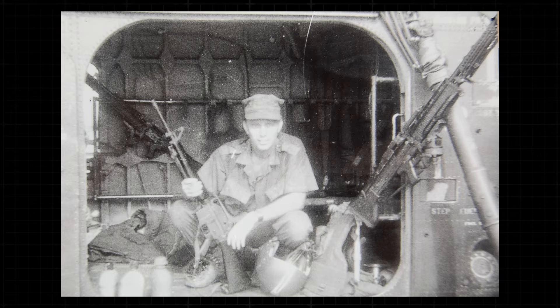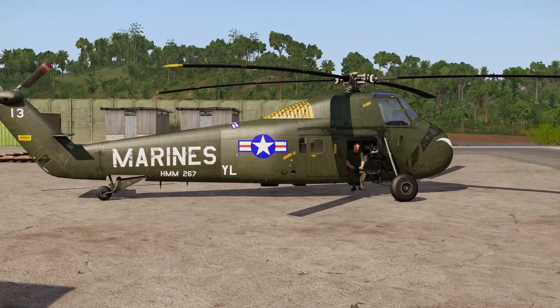One picture we have here from Jim is an early black and white picture of him sitting in an early war U.S. Marine Corps CH-34 — it would have been called a Seahorse. It's got the window M60 as well as the door M60, and that's what we put in the game. We basically designed this early model based on Jim's photo.